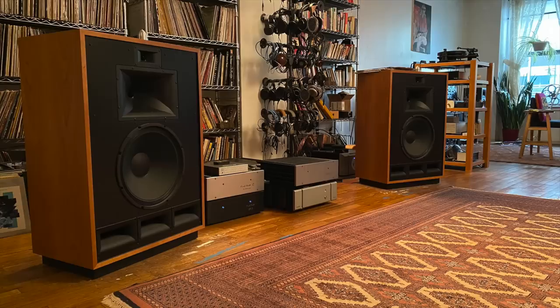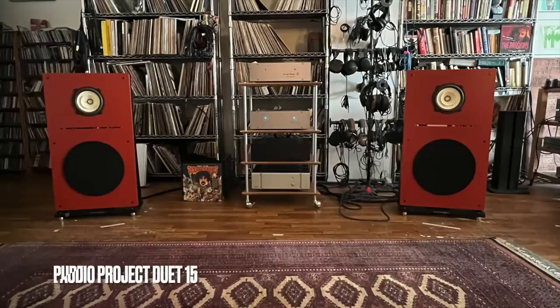Today's show is about change — a change to my reference system. I've been using Klipsch Cornwall 4 speakers for over three years. They're phenomenal speakers, but I wanted to change to a different type of speaker, a different design type. So I'm moving on to these speakers that I reviewed earlier this month: the Pure Audio Project Duet 15.